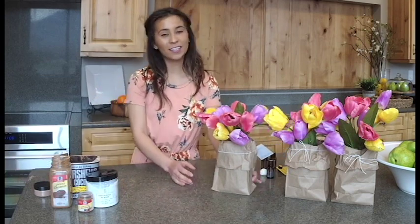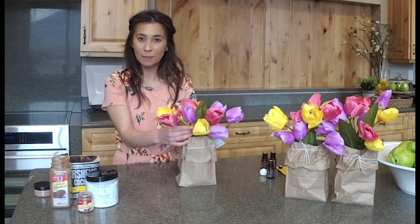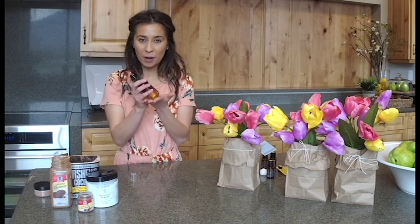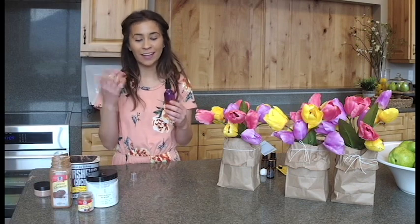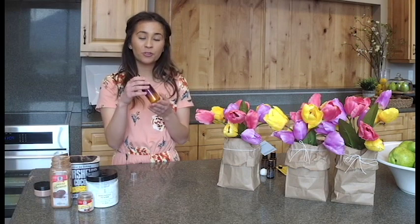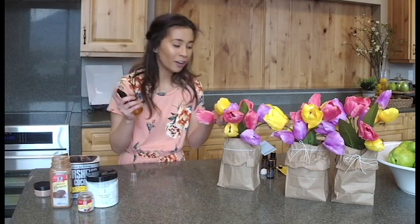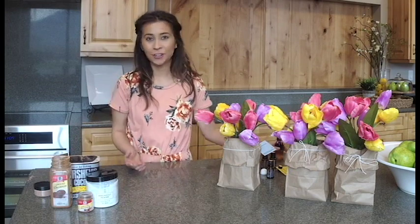Our first DIY is this cute little bouquet of flowers. These are cloth, but we want to make them smell just like we picked them from the garden. Our first trick starts with this four-ounce ombre spray bottle. Select whatever scent you'd like, place a few drops inside the bottle, fill the rest with water, and lightly spray your flowers — it will smell good all day. This is a perfect and easy way to scent these flowers and make a great centerpiece for your Easter dinner.